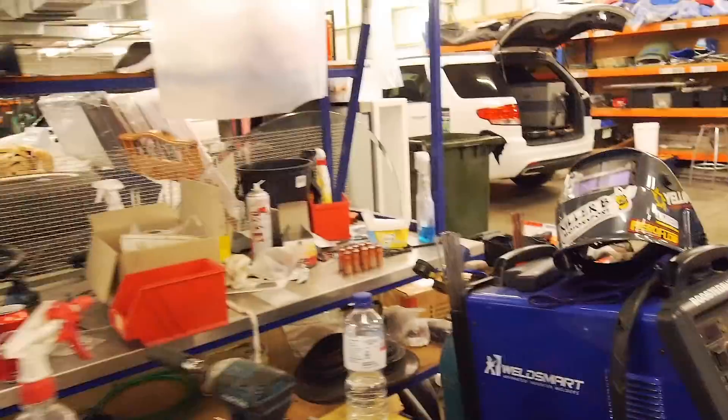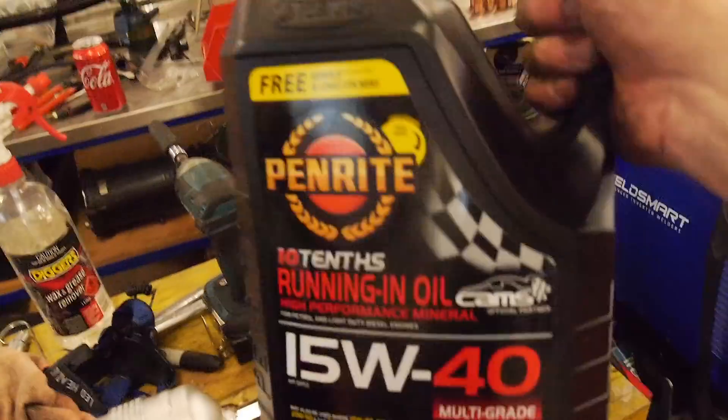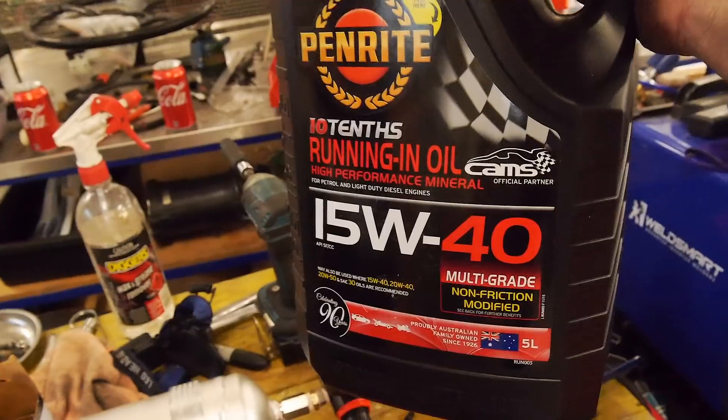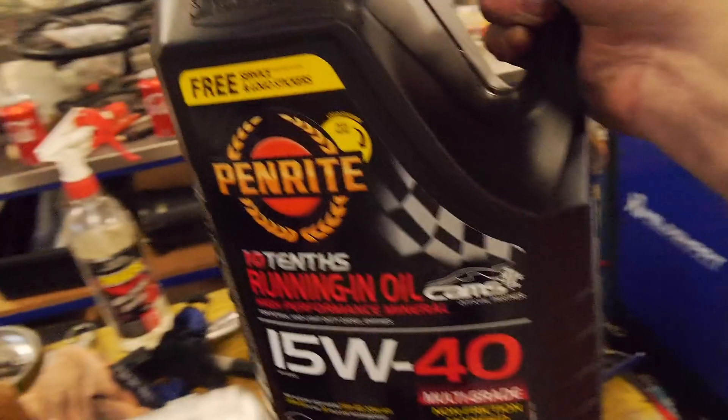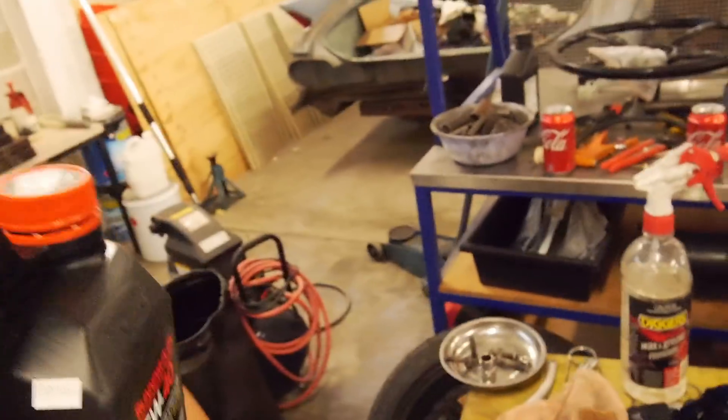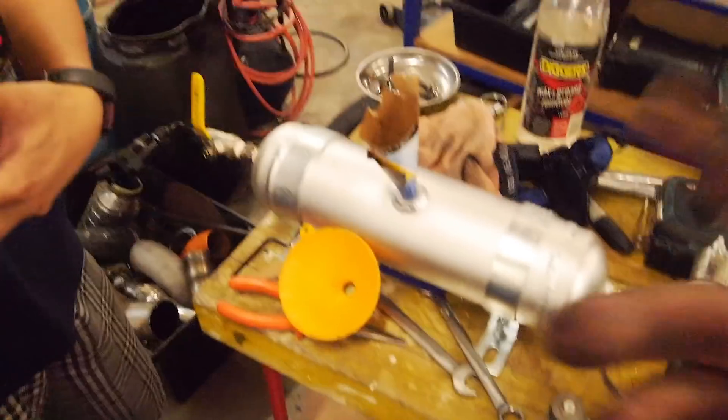It is time to load up the pre-oiler. This is the stuff we're using to run it in — the old Penrite. Also Australian. We'll fill the majority of it up just so we don't run it dry.